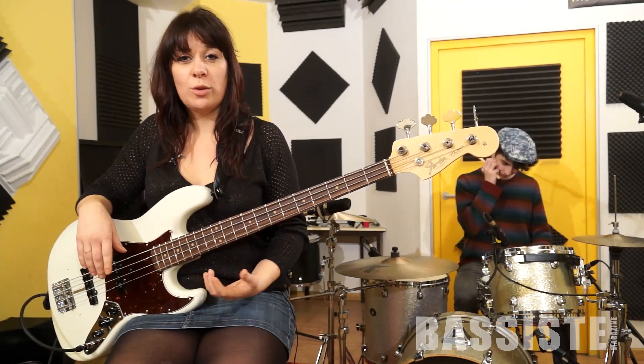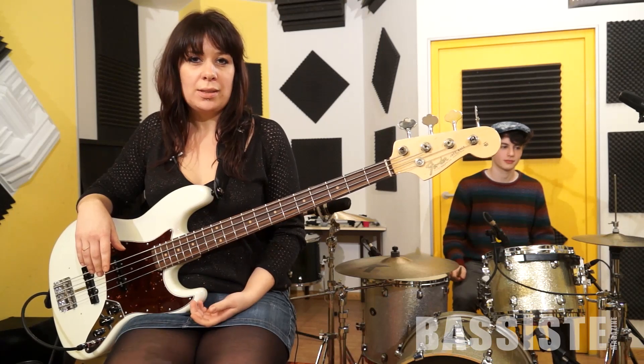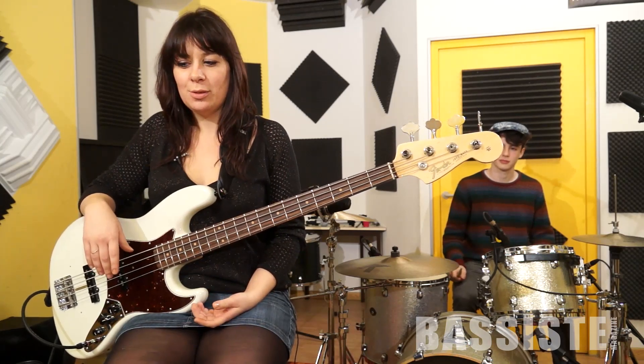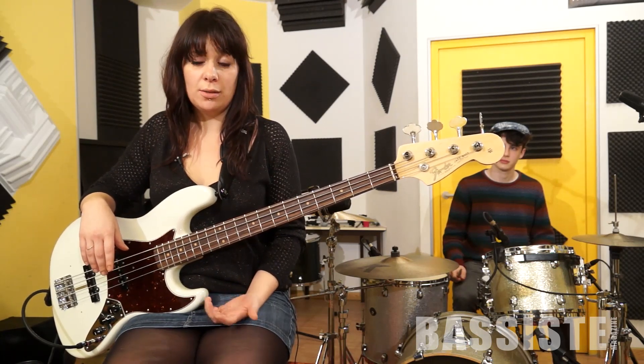Hello everyone. I chose the Alon of Celasso, which doesn't show any real technical difficulties, but also requires groove. For this, you need to be careful with the length of notes.